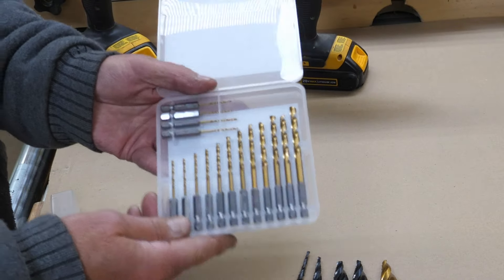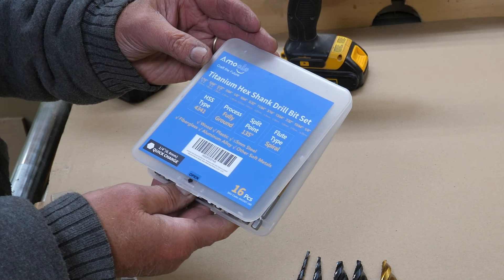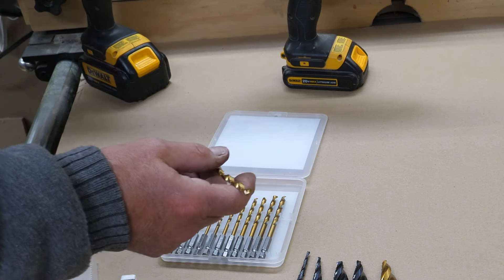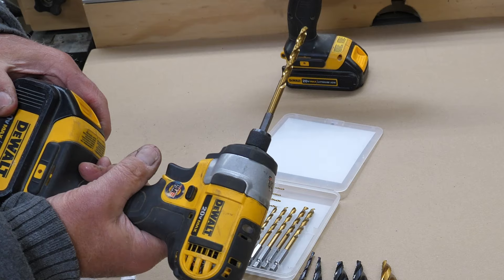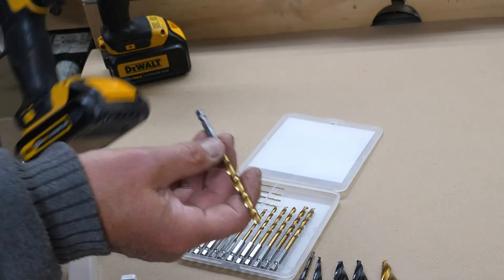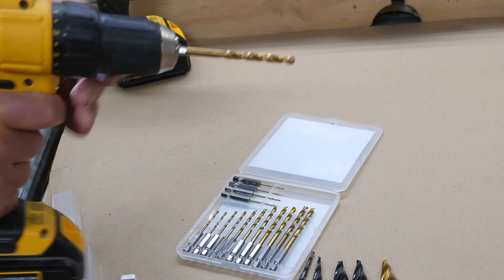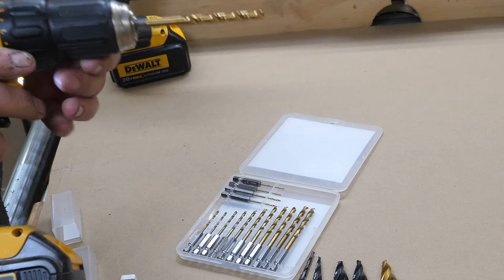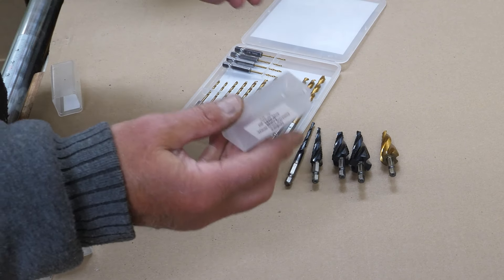I also wanted to show this neat set of hex drive bits — 1/16 through 1/4 in 64ths — a nice set to have. They're quick-change; however, quick-change does not mean you should use them in an impact driver, because you can very quickly destroy a drill bit when the impact starts. They're made to put in a drill, and the hex shank will also keep the drill bit from slipping. If you've ever been drilling a hole and it starts to slip, slide, and twist — this eliminates that. These also come in a nice little case.